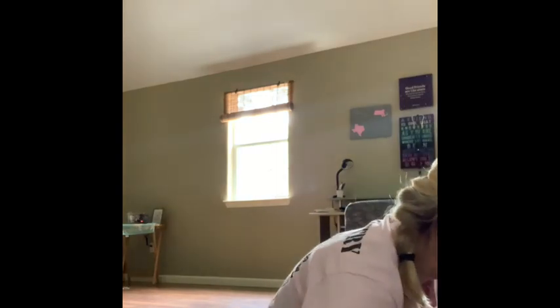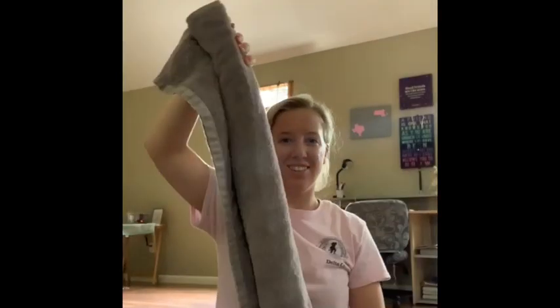What you're going to do is fold this in half so it's nice and wide, then you're just going to roll it up just like this. All right, let's get started.